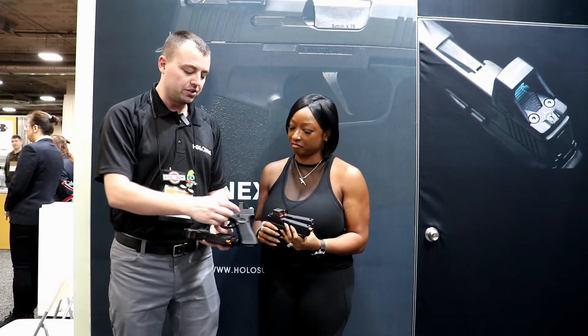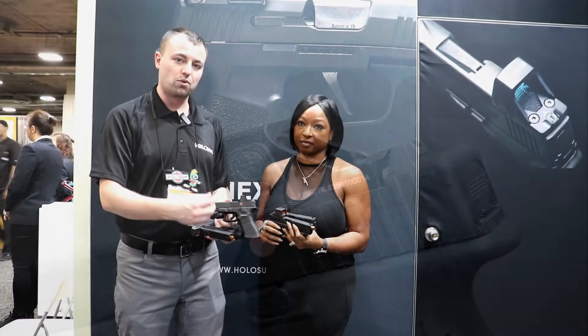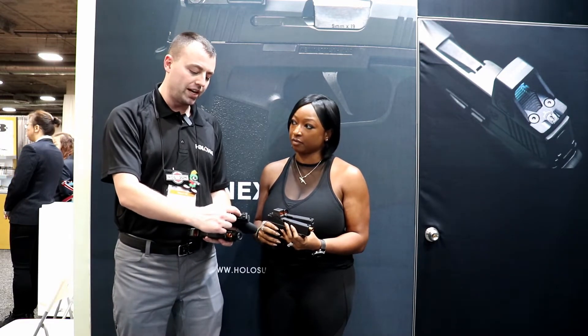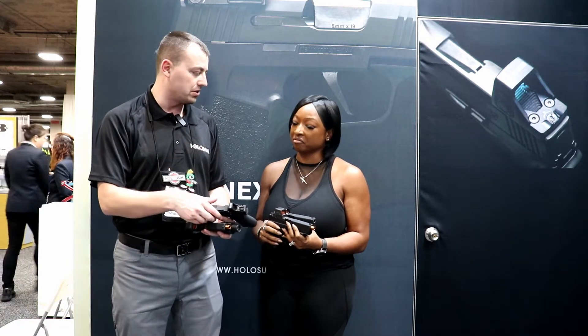We also added oversized buttons so if you're using gloves you can still actuate the buttons — that was a problem before with the smaller buttons. We also did something really cool: because there's no solar panel up top on this specific unit, we added an integrated rear sight so you can co-witness your sights and have an extra backup system.